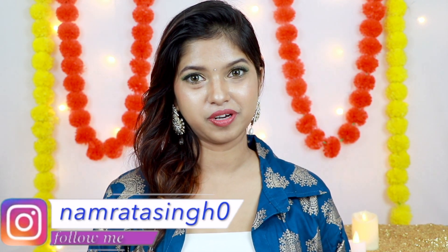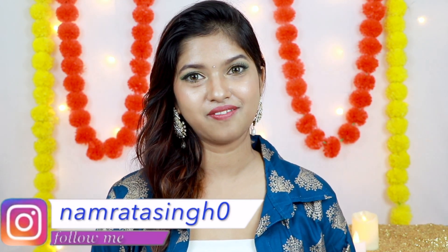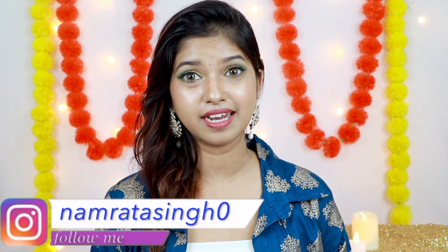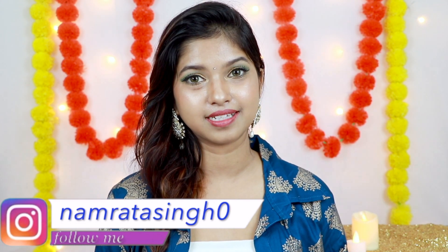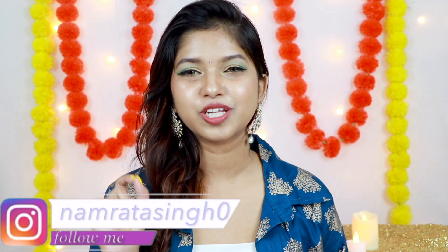Hi, hello, namaste, namaskar. Welcome, and you are with Namrita. In this video, I am going to share with you how you can apply fake eyelashes in a very easy way, because fake eyelashes are a little tricky. I am going to tell you step by step with easy tricks how you can apply fake eyelashes.